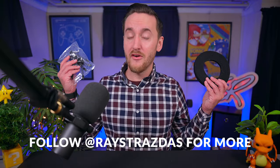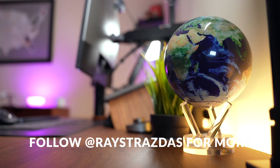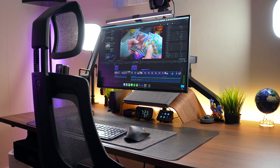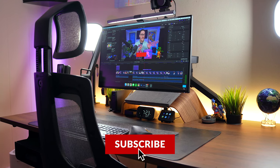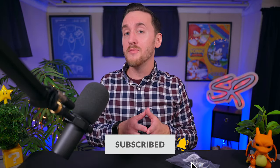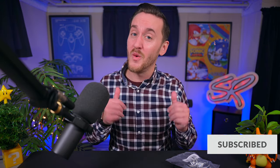So there you have it my friends, a quick guide to managing cables in your desk setup. Once you get the hang of this, trust me, you're going to want to take the time to start organizing wires all over your home. It's an oddly satisfying thing to do that results in beautiful, clean, organized setups. I do hope that you found this video helpful and that it brings you one step closer to creating that dream desk setup that you've always wanted.